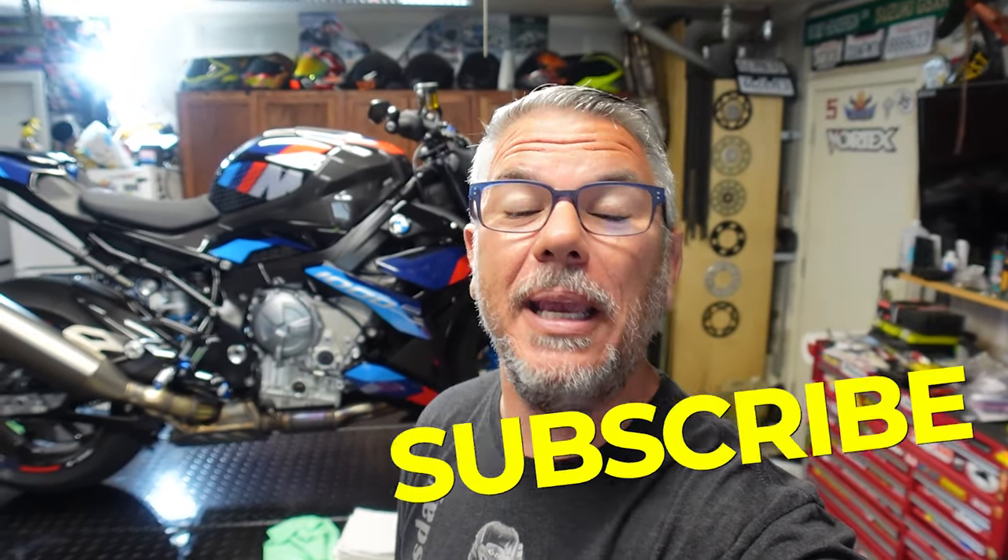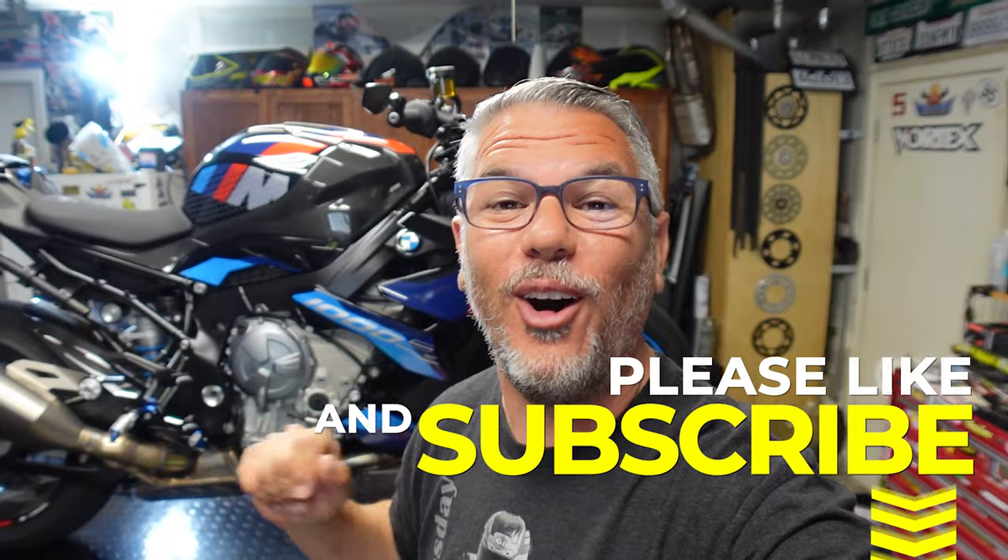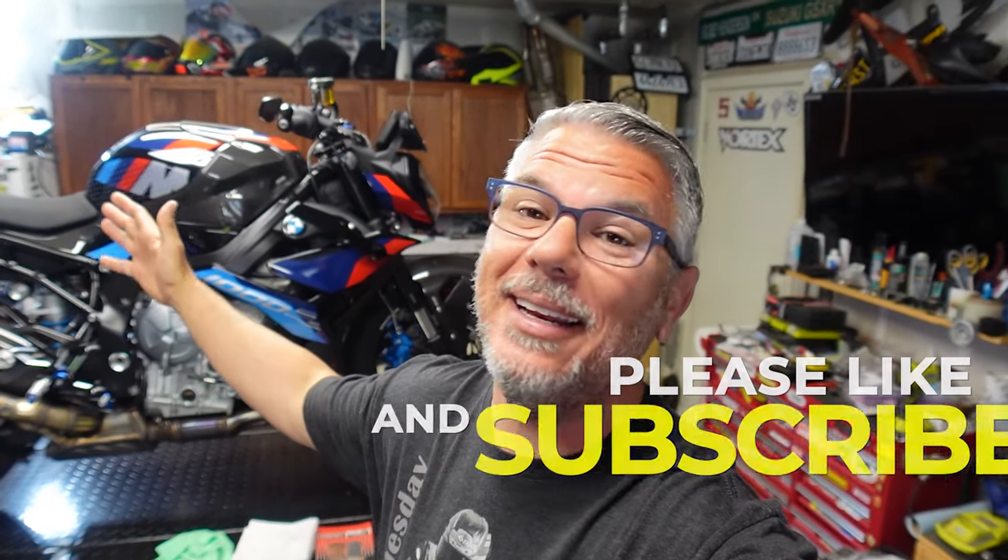Hey everyone, I'm Bill. I'm with KalimotoTV. Welcome back to the channel and welcome back to the garage — the 2023 BMW M1000R is finally up on the lift. It's been a long time since I've been in the garage doing a video for you guys, so I'm happy to be back. Stay tuned because we're going to be in the garage quite a bit — we have parts coming for this bike. If you're interested in building an S1000R or an M1000R, stay tuned because we've got a lot of stuff coming.